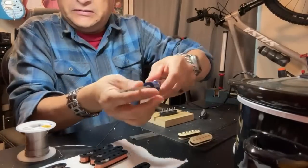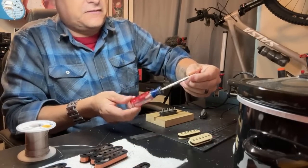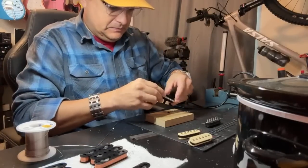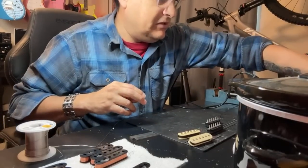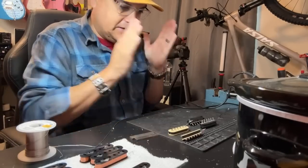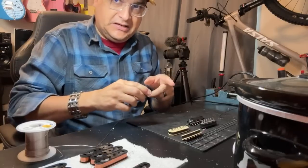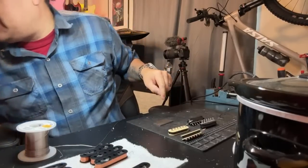This screwdriver — I don't know if you can see it but it's ground off right here. This is my pilot adjusting screwdriver for Keihin carburetors on dirt bikes from way back in the day. I've had that screwdriver for probably 20 years. Now we've got the block done; we need to get a couple of base plates and a couple of magnets. These magnets are already magnetized, but when we do the P90s they won't be, so I'll show you how we magnetize them.